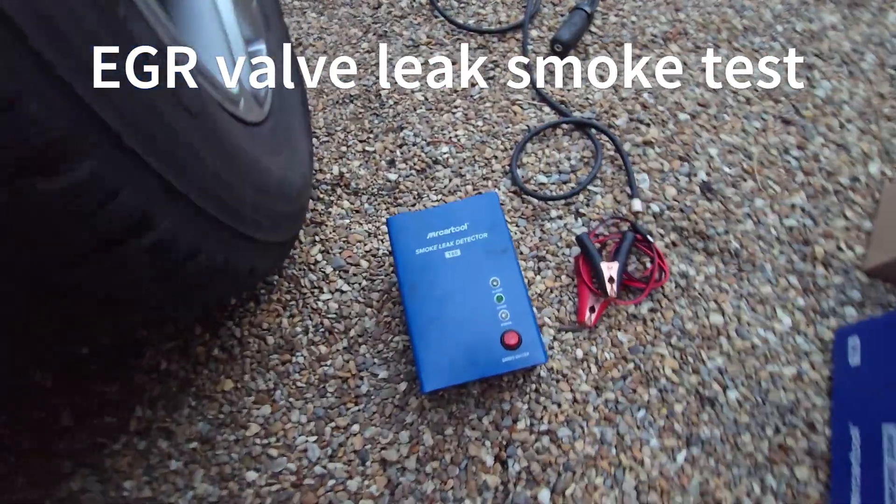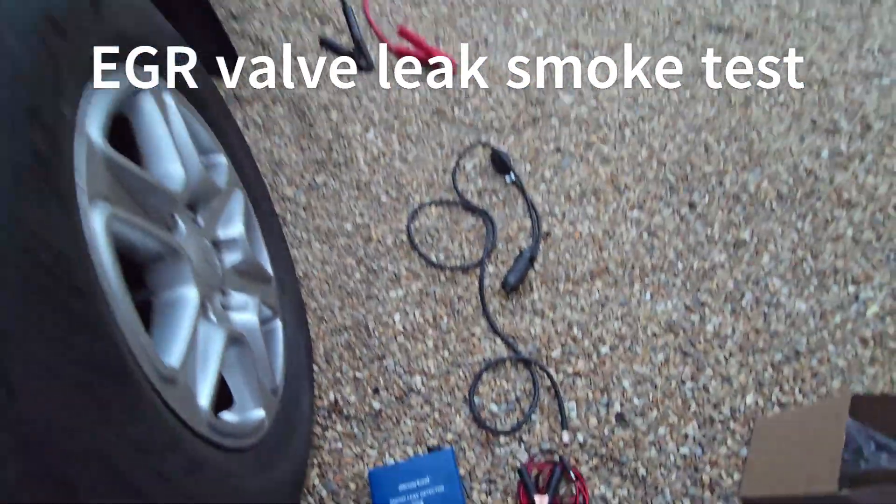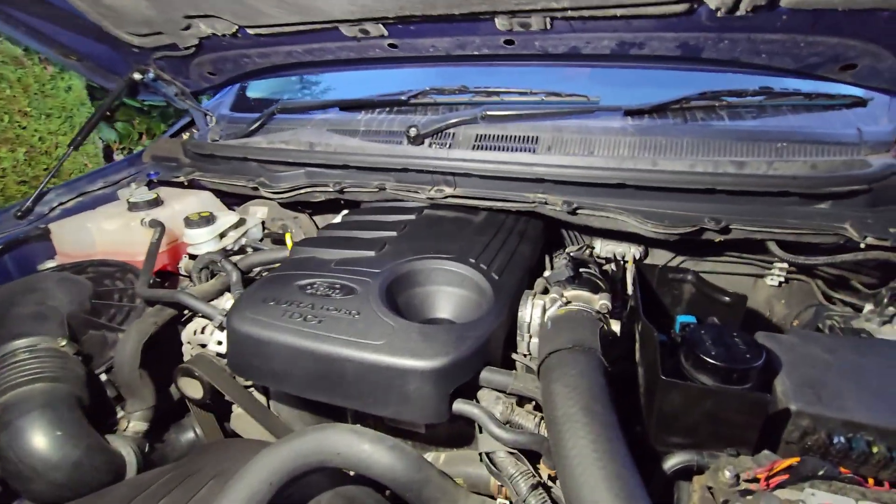Ford Ranger. I suspect an EGR leak, so I'm going to do a smoke test up the exhaust to see if it is leaking.